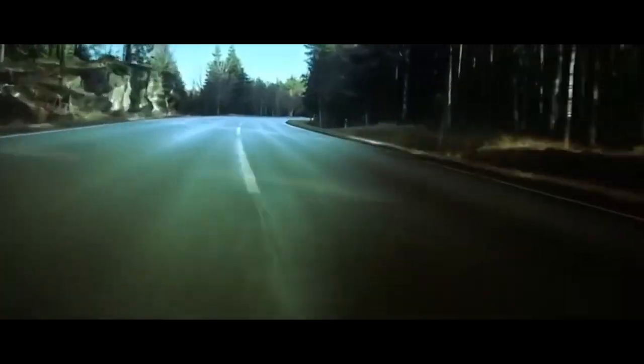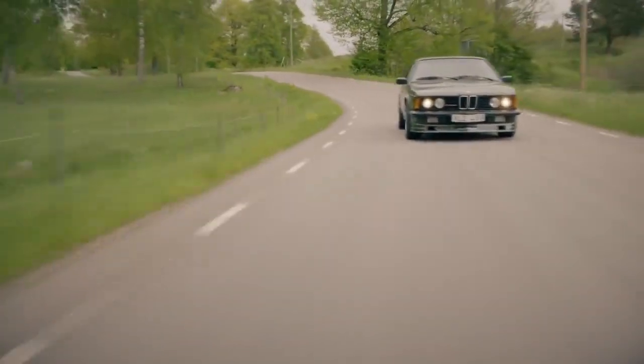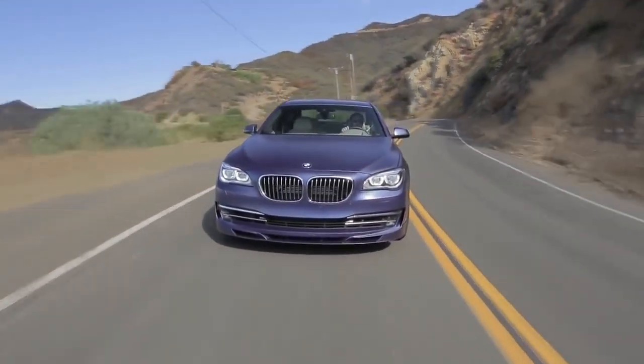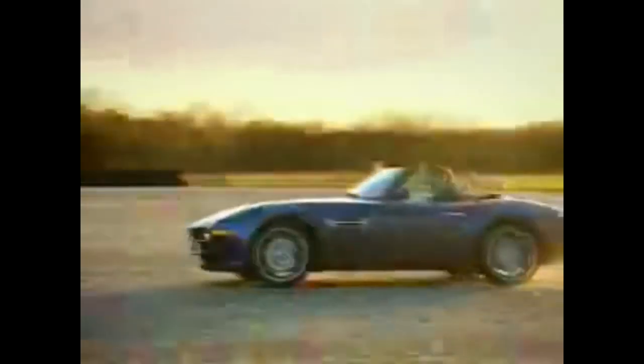After a long time, I finally made the second part. I needed time to make this video because I had to find all the specs and numbers for each Alpina model. Before I start, you don't have to watch the full video — I have provided a map of the video in the description so you can start watching from the part that interests you.